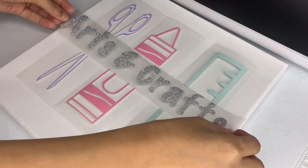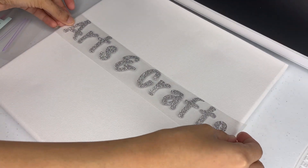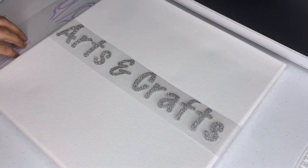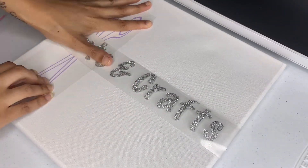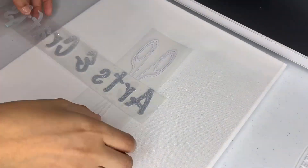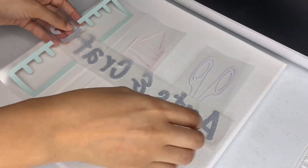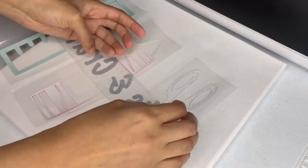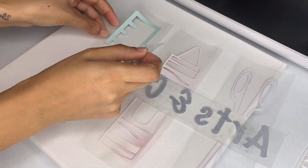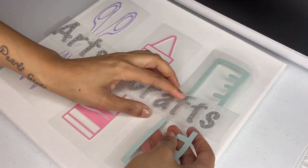I'm only showing you the weeding of one piece — ain't nobody got time to watch all three. Now I'm going to layer my design, but I still don't have parchment paper, which is going to be a problem. If I had parchment paper, or if I'd ironed on the letters first, it would have been perfect. But I'm trying to overlay everything so I don't need parchment paper, and the arts and crafts text stays protected. I should have done it in two passes but I didn't have time — I did this the morning before I had to clock in for work.